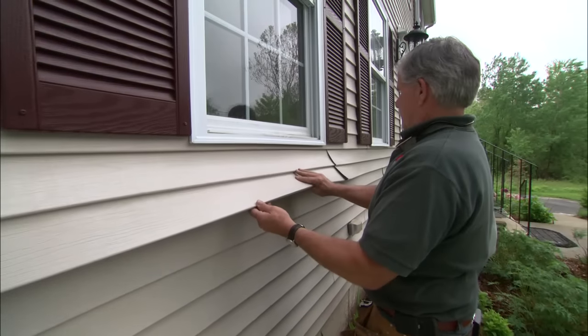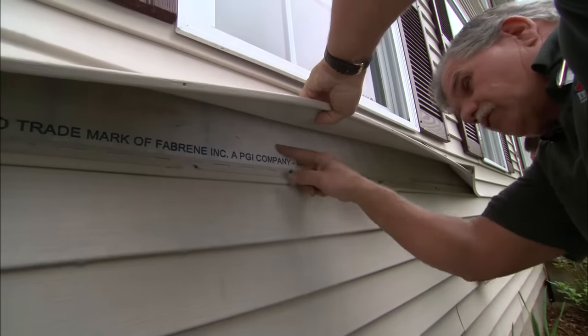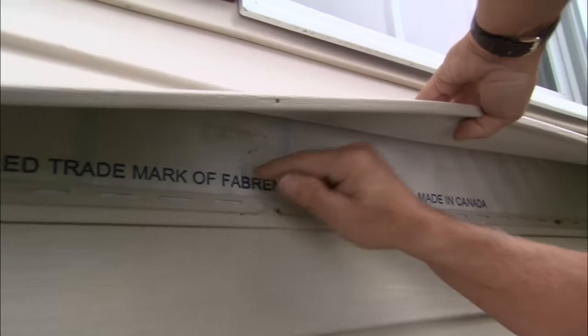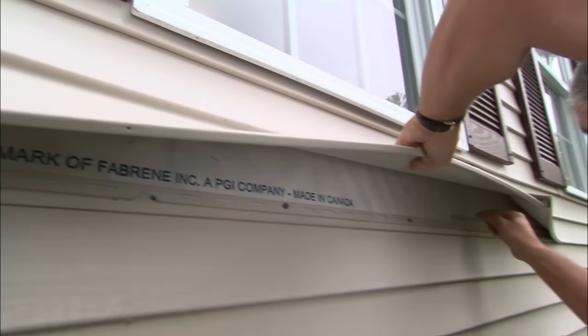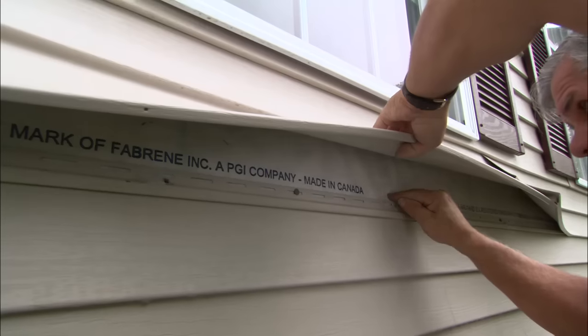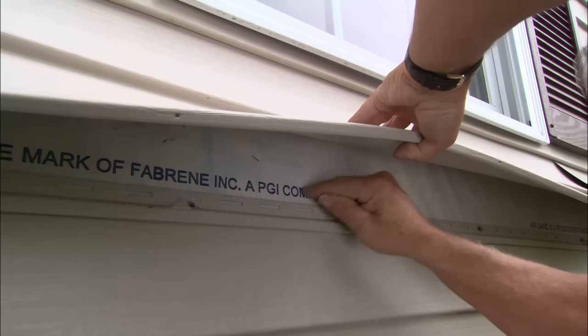That frees up the vinyl so I can look underneath. I can see you have an air infiltration barrier on here, which is good. If I tap on the wall right here, there's a king stud and a jack stud — nice and solid. Same thing down here, nice and solid. But I want to find something in the middle, so I listen — sounds like there might be one there.